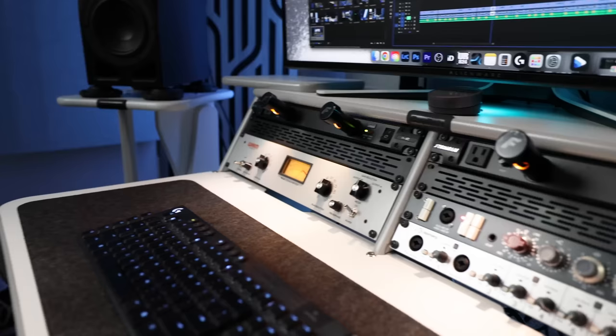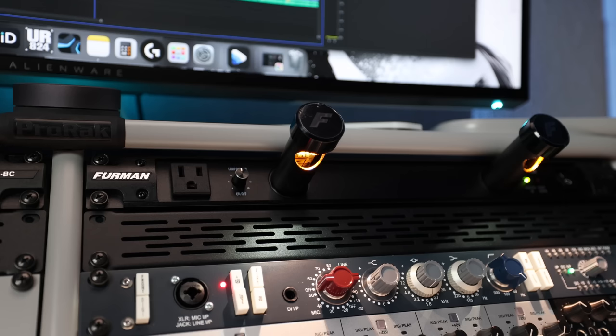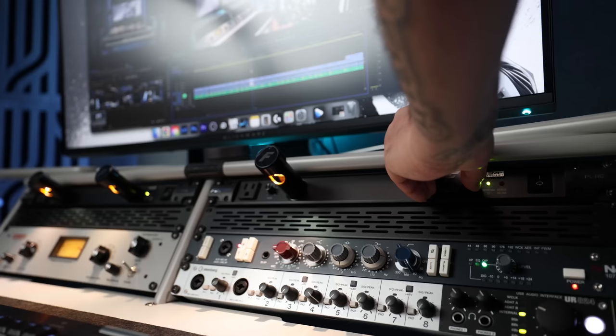I have everything plugged into Furman PL8C power conditioners, which do their job at eliminating dirty power and noise you might get from plugging directly into the wall. I remember some years back I had a compressor picking up what sounded like an AM radio station — having a power conditioner solved that. They also add some aesthetics with pull-out lamps that give my desk some extra drip.